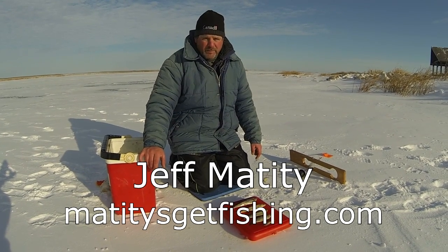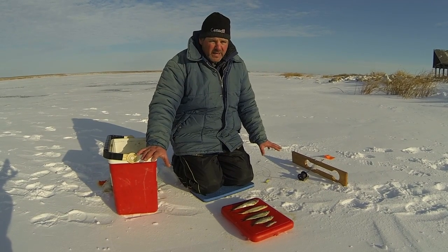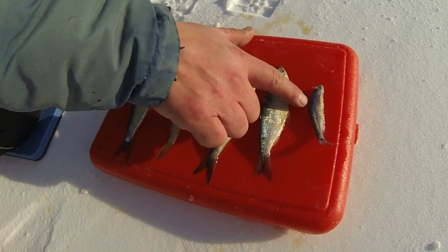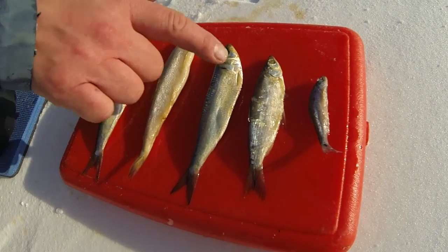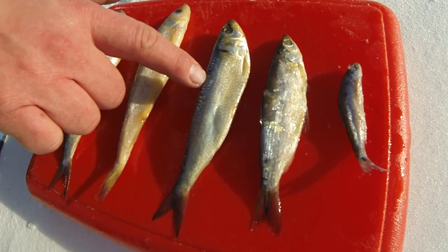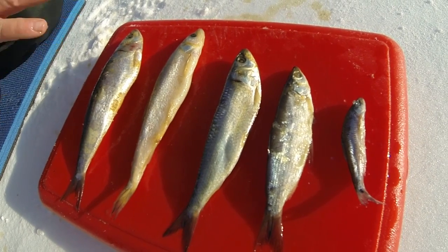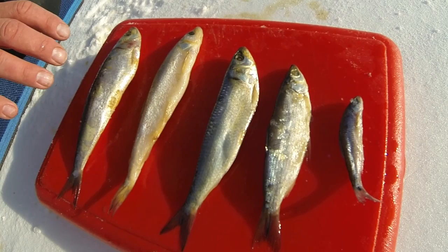We're after pike and burbot today, and I brought a variety of sizes and types of bait. I've got anywhere from the size of a pretty good-sized shiner, salted shiner, to bait-sized siskos, medium-sized sardines, jumbo smelts or jumbo sardines. I'll be rigged for the activity level and the aggressiveness of the fish that are in this area.